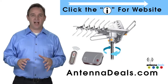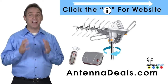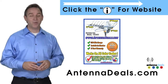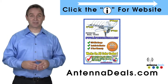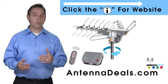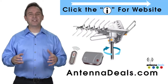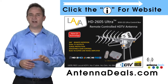The Lava HD 2605 is the best selling and top performing Lava Antenna. It will support multiple TVs and is capable of a 150 mile range depending on the terrain. With a remote control, this antenna can rotate 360 degrees to seek out the best possible signals. The 2605 can use the existing coaxial cables in your house and can be installed outdoors or in the attic. It has a built-in powerful amplifier and is easy to install, making it a great option whether you're in an urban or rural area.